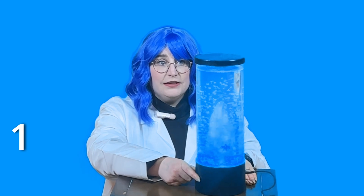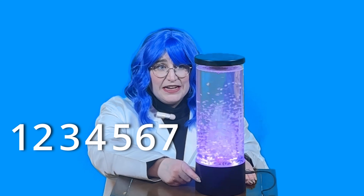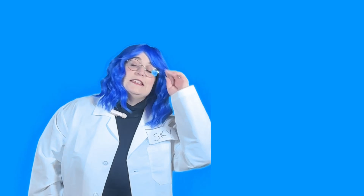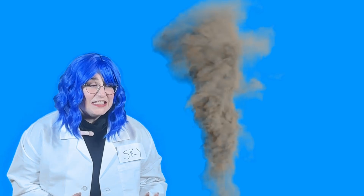Let's count to see how long it takes for the tornado to form. Ready? One, two, three, four, five, six, seven, eight, nine, ten. Wow! In ten seconds it pulled all the way down from the top to the bottom of our tornado lamp — that was so cool! How fast are tornadoes? Tornadoes can spin up to a hundred miles an hour — that's so speedy! Let's practice counting up to ten to make our tornado spin faster. Ready? One, two, three, four, five, six, seven, eight, nine, ten.